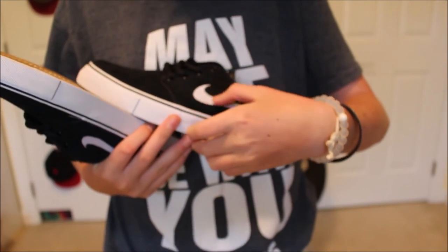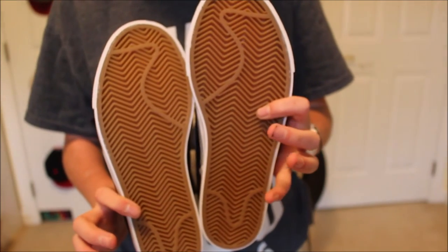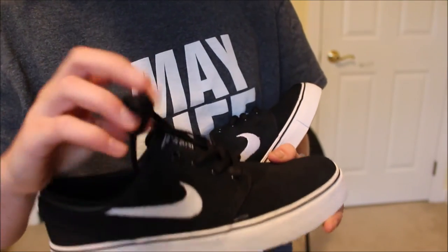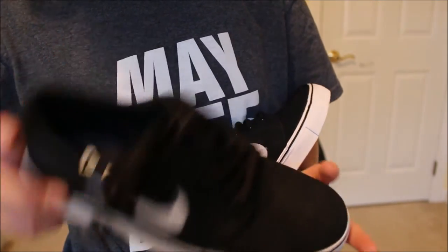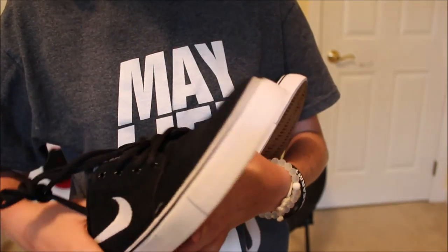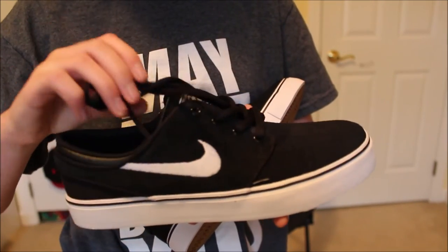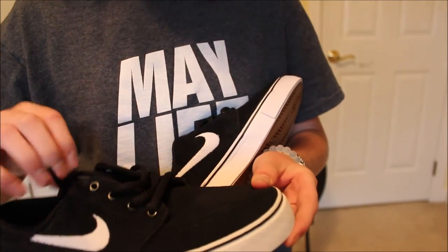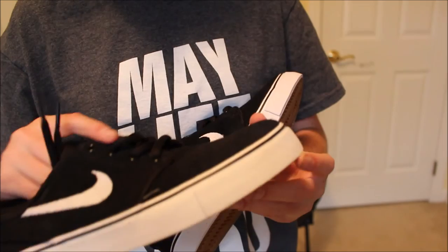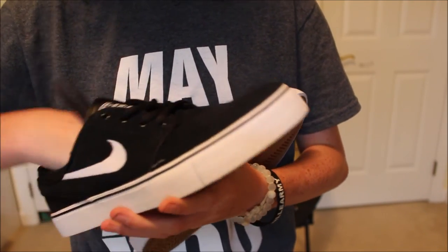They're suede, so whenever I skate them they'll hopefully last a while. We got that signature Nike bottom. I kind of just slid them on — didn't really tie them. They feel pretty nice, definitely gotta take some getting used to because of the lack of ankle support. But once I skate them, oh, they felt really comfy. They were slightly big on me, but not that big — I'm still gonna skate in them. I'm really hyped on these.